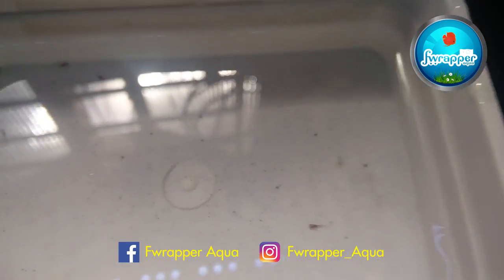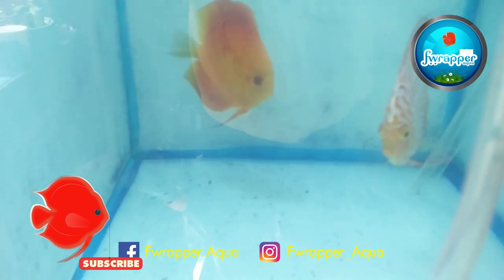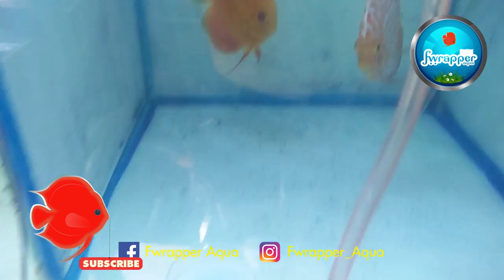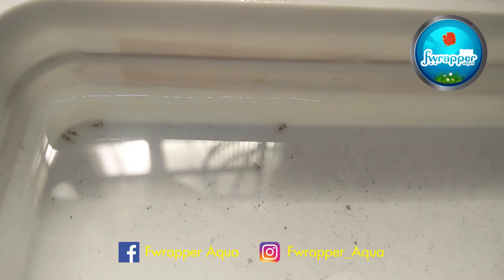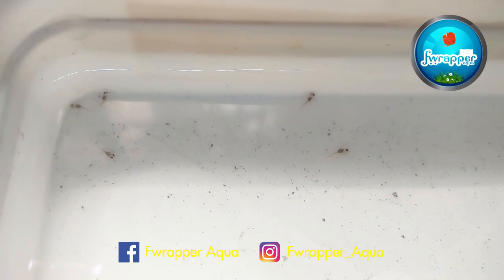There is some more water change to be done, and hopefully I don't lose any fry. This is one of the most tedious tasks and you need a lot of patience to do this, otherwise you lose all these beautiful babies.